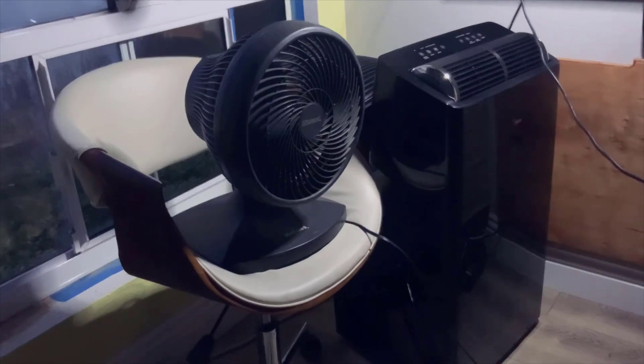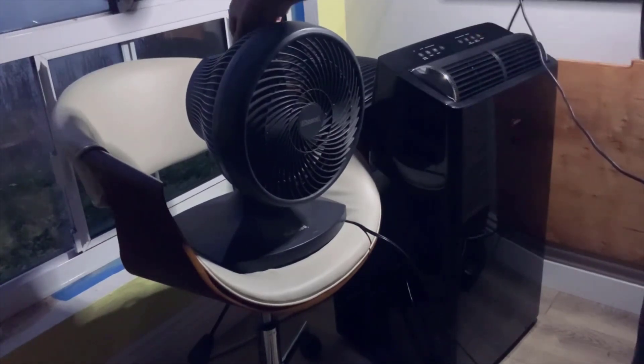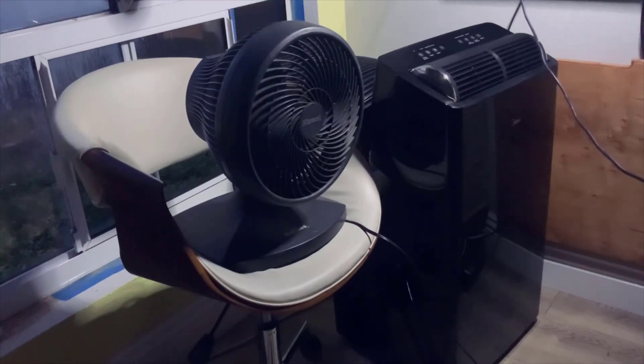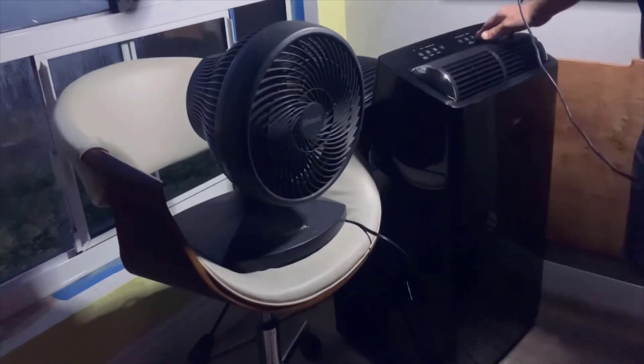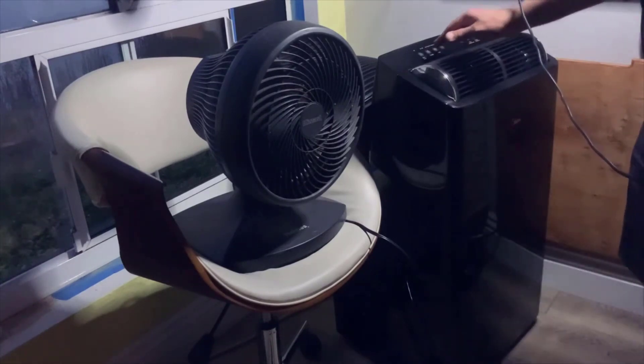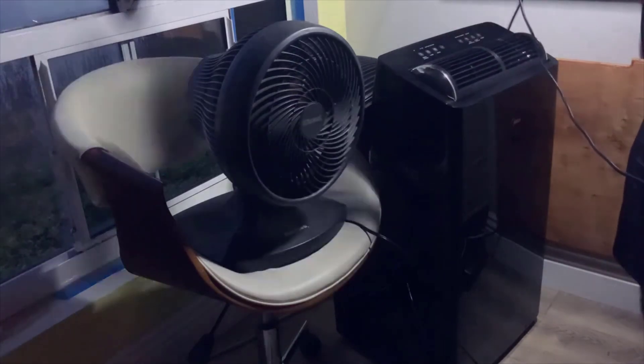If you're in need of a reliable and efficient portable air conditioner, I highly recommend considering the Midea Duo. That's it for my review — I hope you found it helpful. Don't forget to check out the link below in the description for a great deal on this unit. If you have any questions or comments, feel free to leave them down below. Thanks for watching and I'll see you in my next video.